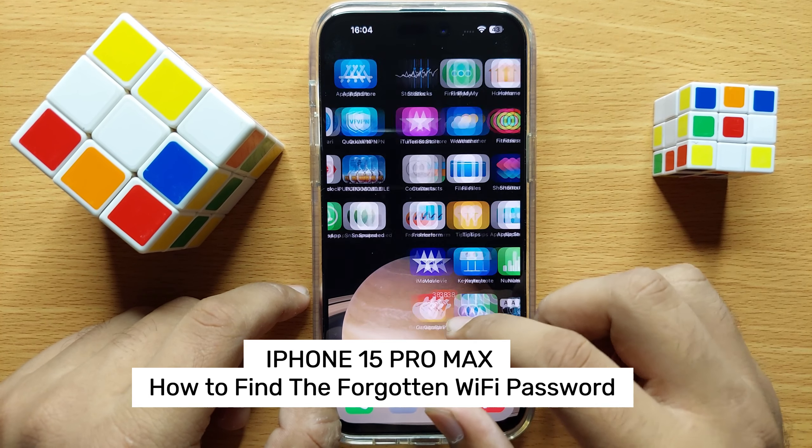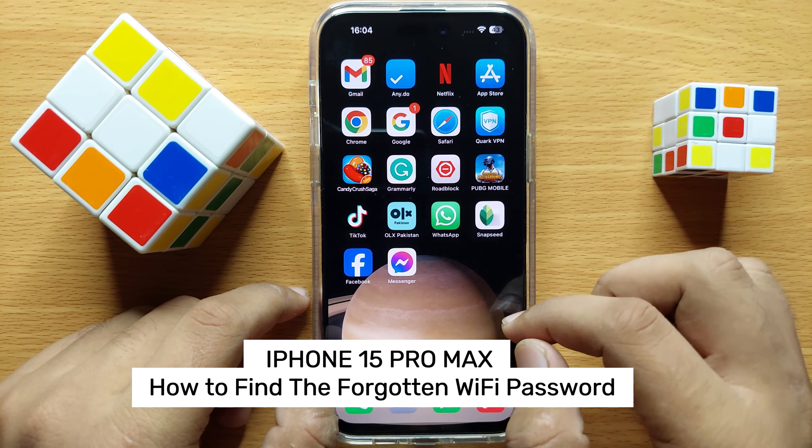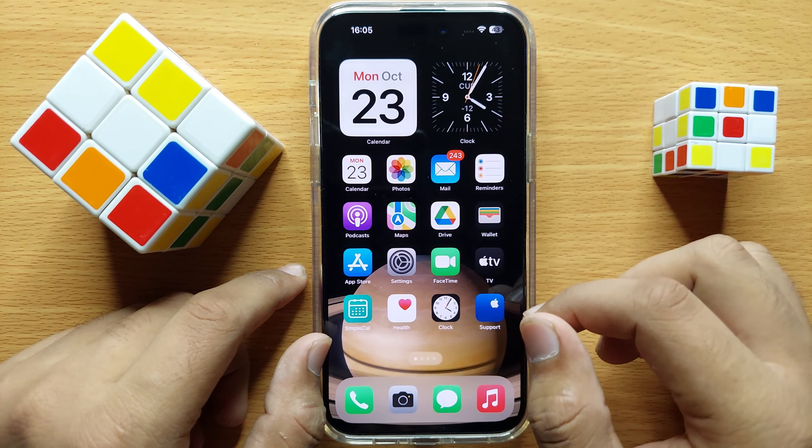Hello everyone, in this video I will show you how to find the forgotten Wi-Fi password in iPhone 15 Pro Max. Before starting the video, don't forget to subscribe to the channel and also press the bell icon.